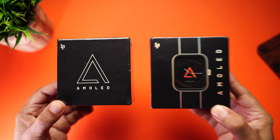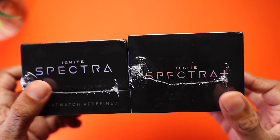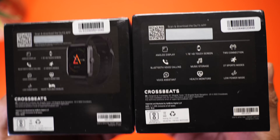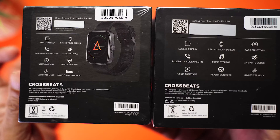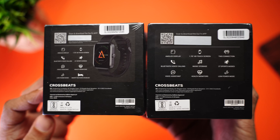Here are the retail packagings of the Crossbeat Ignite Spectre. The one on the left is the Spectre, the one on the right is the Spectre Plus. AMOLED is written in bold on both boxes. Towards the back you can see some key features and specifications. The Spectre has an MRP of 9,999 while the Spectre Plus is 11,999.